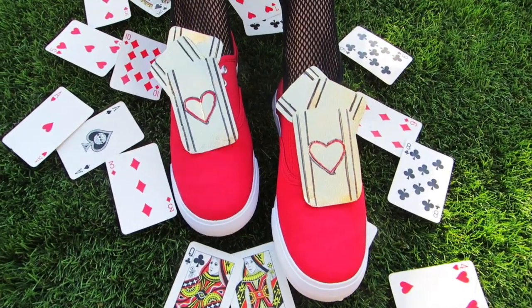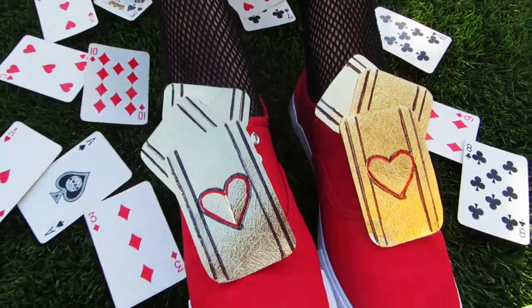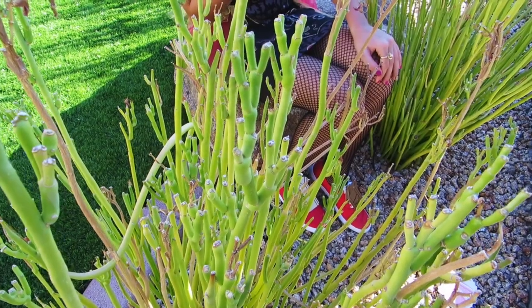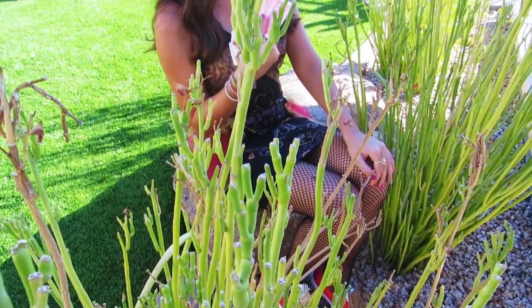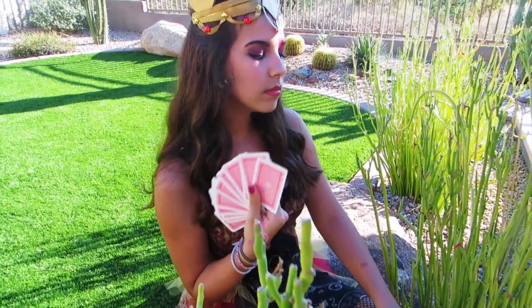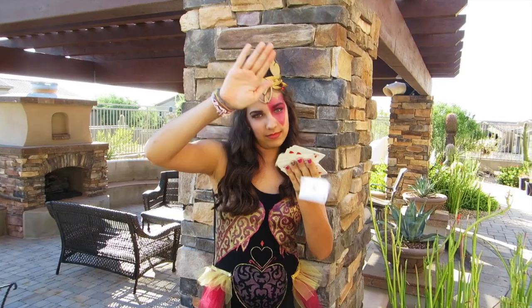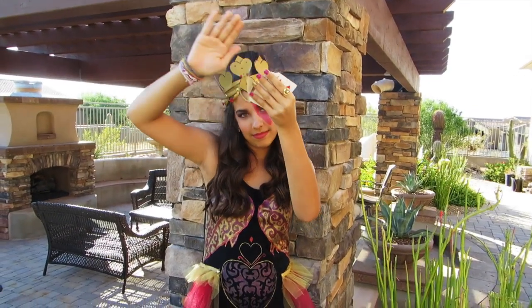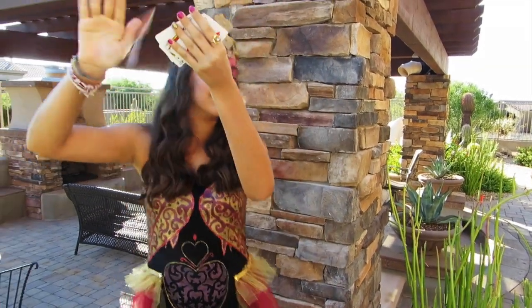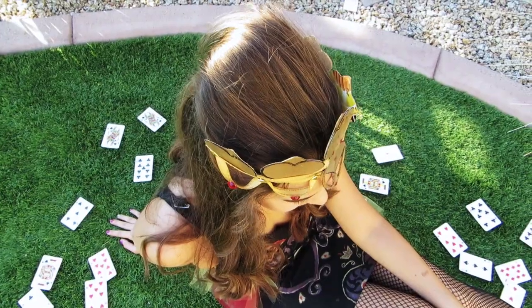I also added some fishnet tights with it as well, and this is just an adorable costume — it looks so cute on and I love it because it can work even if you're an adult or a child, because they don't sell these in adult sizes which is kind of sad. So if you like this video be sure to give it a thumbs up, and if you recreate it please send me pictures on Twitter or Instagram using the hashtag craftygirl13. I will talk to you guys in my next video, bye!